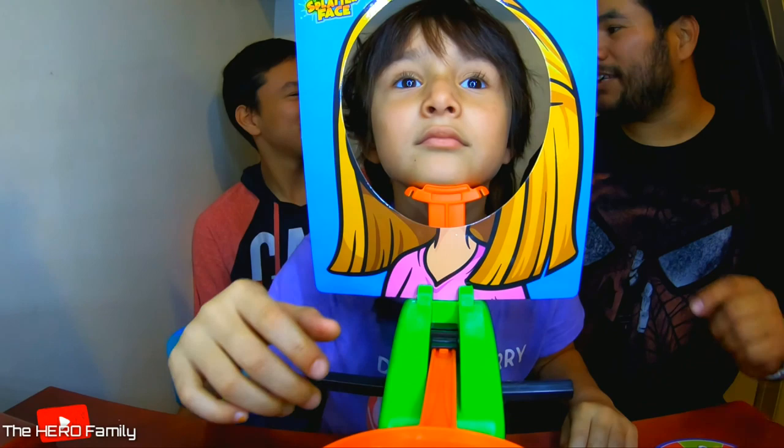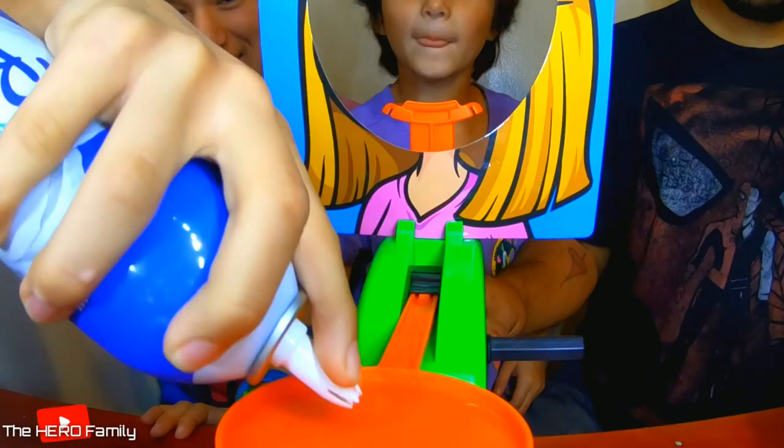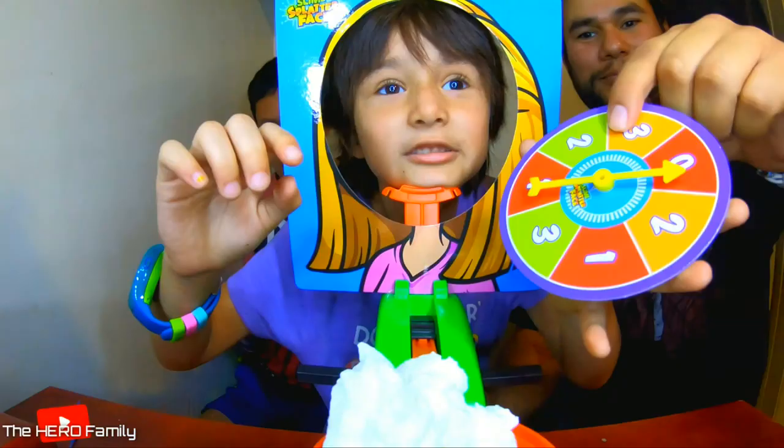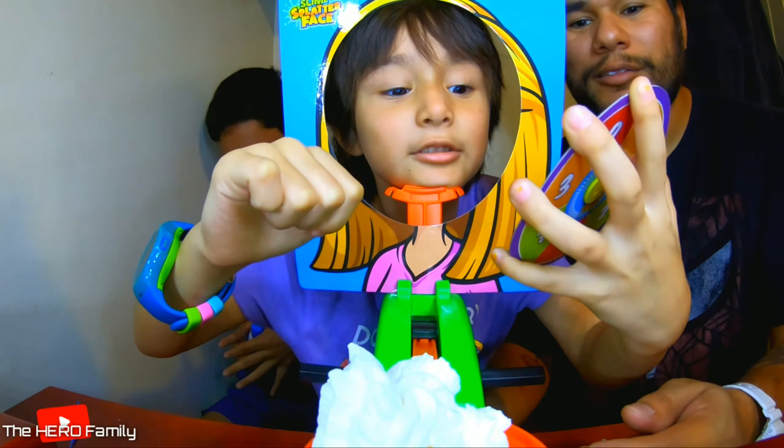The whipped cream is flying! Spin it. It landed on two. Okay, so now turn these two times. One, two. You're saved! Evan, your turn.